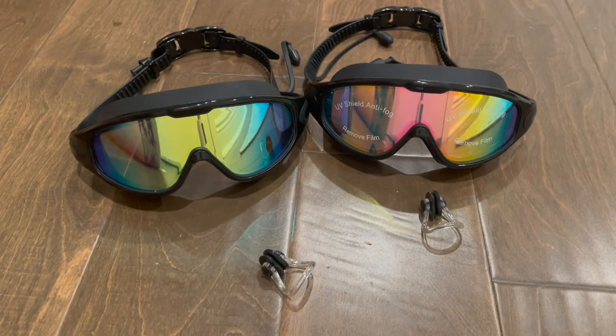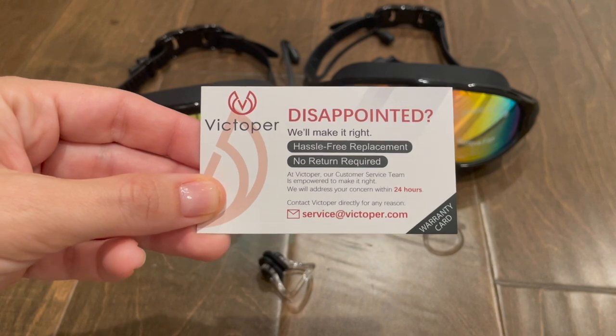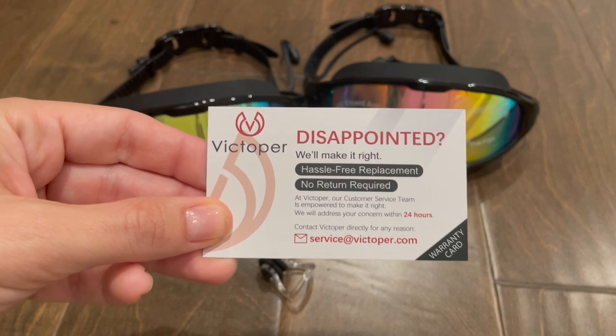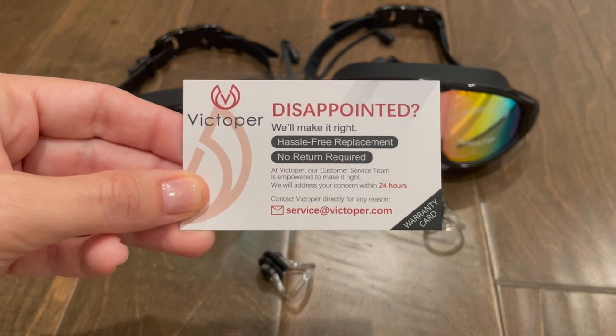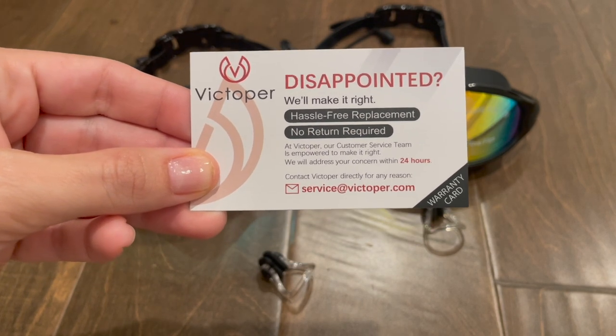The goggles also come in a clear case, which you can keep and use for storing them. Another thing I like is they come with a warranty. This card comes in the box, and it says hassle-free replacement if anything's wrong, no return required. I really like that the company is backing their product.